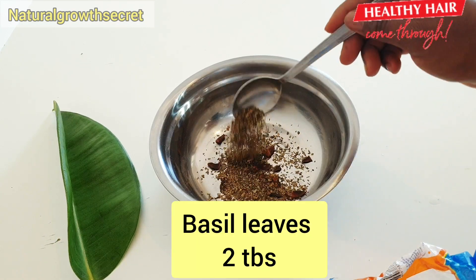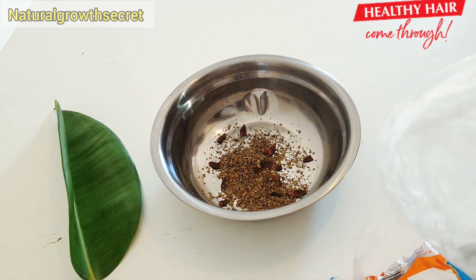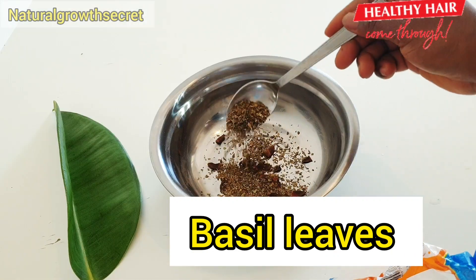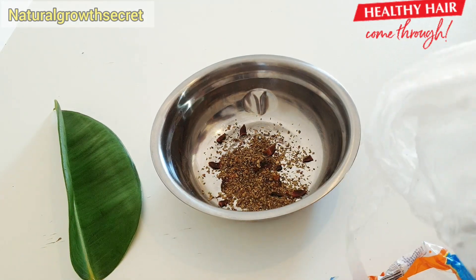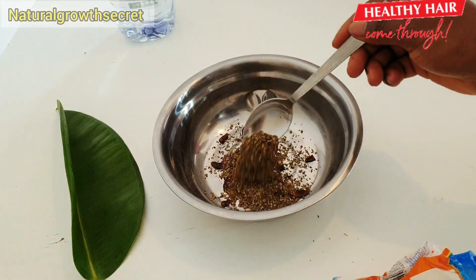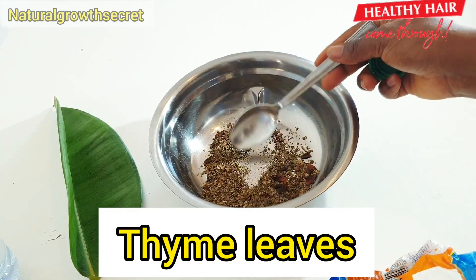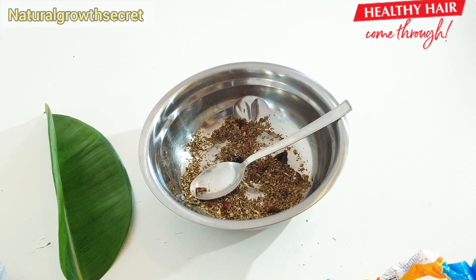The second ingredient is basil leaves. I have dried basil leaves here — you can use either fresh or dried leaves, so I am using the dried leaves. Basil leaves is an important healing plant that helps to provide healthy hair growth. It provides clean skin and is very good for the scalp. All of these ingredients are targeted to our scalp because our hair grows from the scalp. If you want healthy hair, it is very important to keep the scalp healthy. This ingredient will help stimulate your scalp, protect your hair from splitting, thinning, and especially your edges.